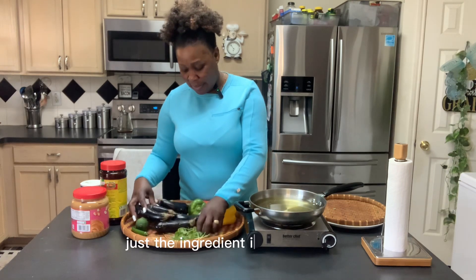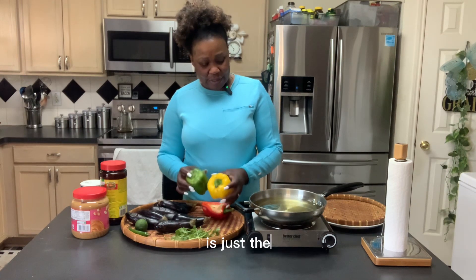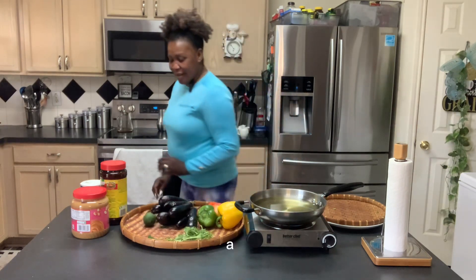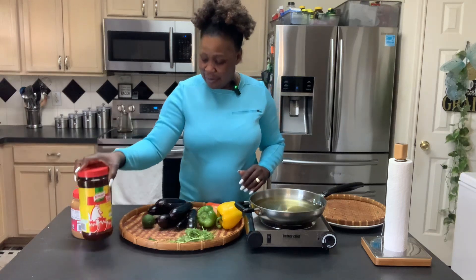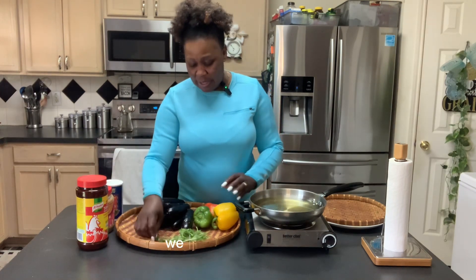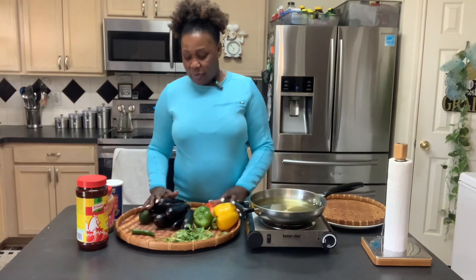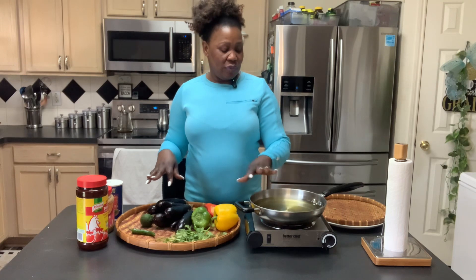The ingredients are not that many, but it tastes good. It's just parsley, green lemon, eggplant, and Maggi for flavor, peanut butter, and salt. The spicy is optional — if you like spicy, you can put it; if you don't, just leave it. So this is all the ingredients, and then here we got oil. We're going to fry it later.